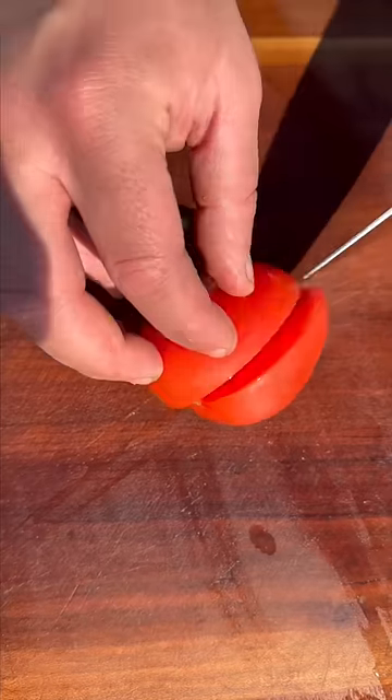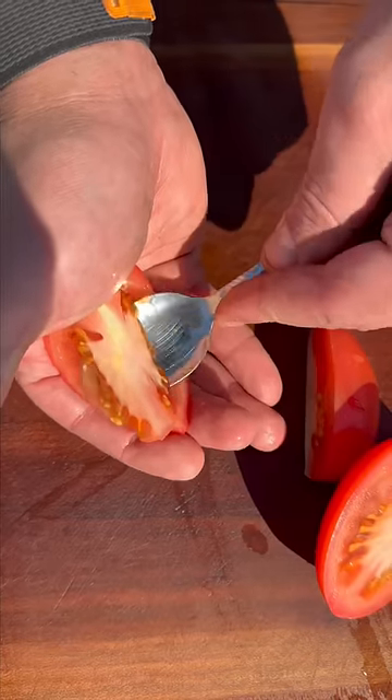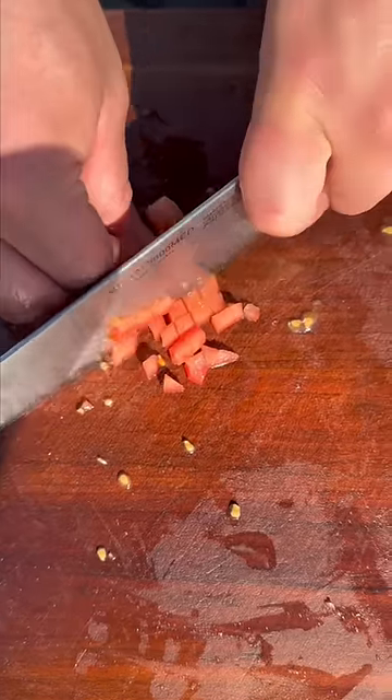Next vegetable: some Roma tomatoes. I'm gonna slice this into quarters and then I'm gonna remove the seeds as well. Again thick matchsticks and then we're just gonna give them a nice tiny cube.